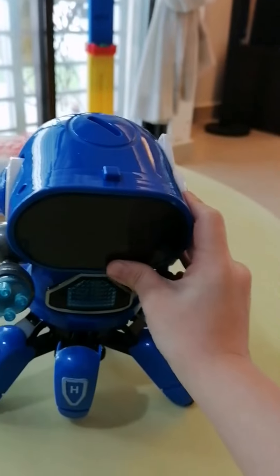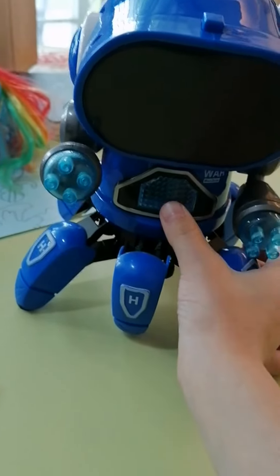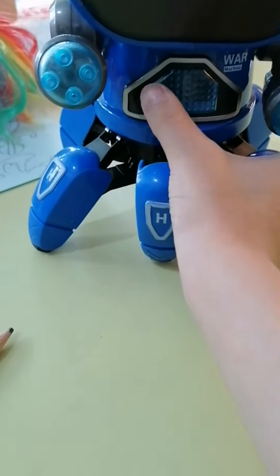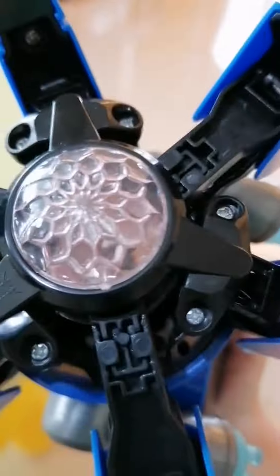Hey guys, today we are going to turn on this robot. It has lights and has an LED light here, and this is the movement of the leg. As you can see here, there's a kind of light coming out.